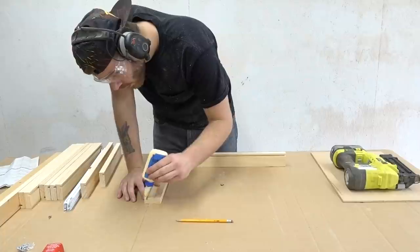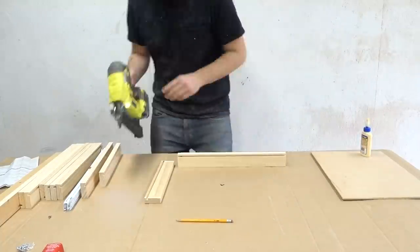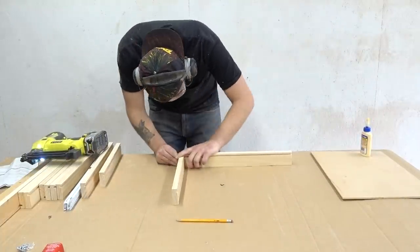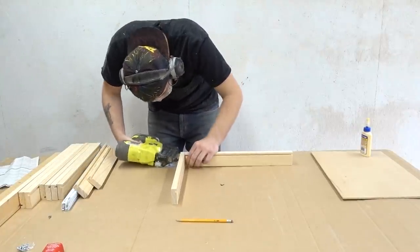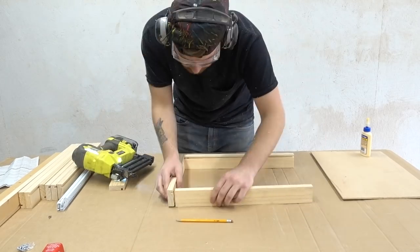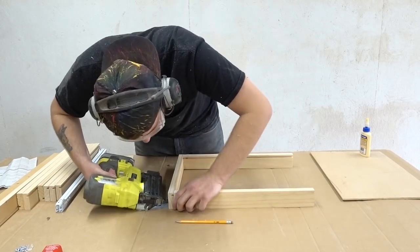I used a really simple method to make these drawers. It's basically a quarter-inch dado towards the bottom of the drawer that'll accept a quarter-inch thick piece of plywood. If you're not familiar with this type of drawer construction, I'll leave a link in the description to the video that I learned from.